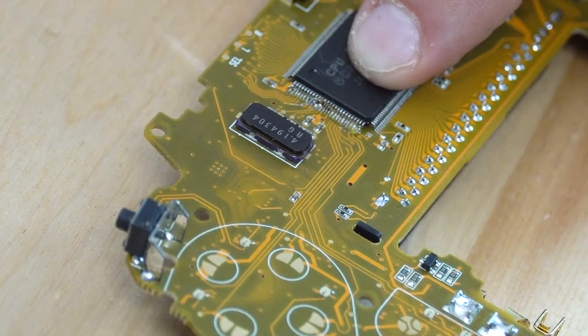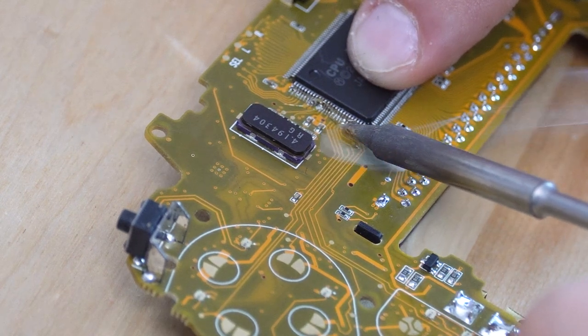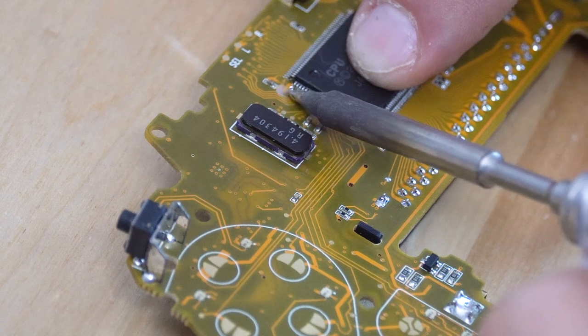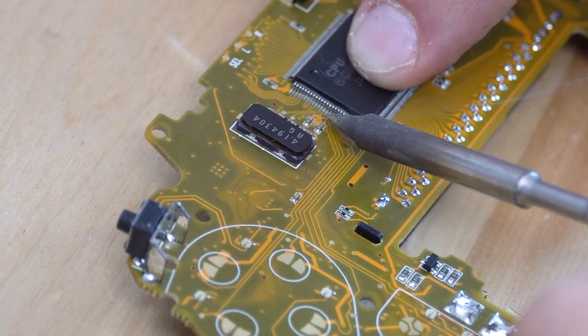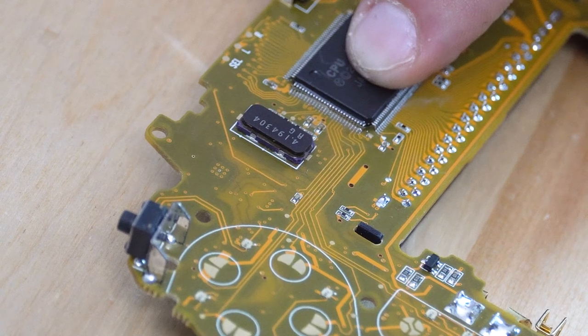If you feel like you're getting too many bridges, simply apply more flux — flux can't hurt as long as you clean it up at the very end. You will most likely need to go pin by pin the entire way down the CPU and RAM to ensure they all get soldered. If you have experience with drag soldering you can do that as well and remove any bridges after the fact, but for most people going pin to pin is the safest way.